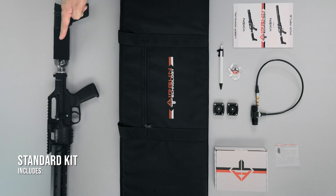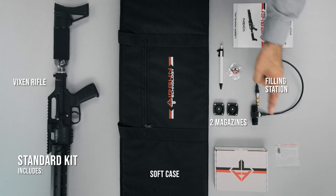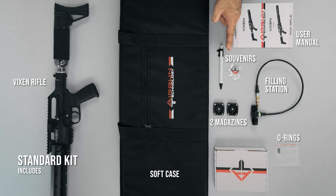Now let's talk about what comes in the standard kit. The standard Vixen kit is similar to all our other products. It comes in a box which contains the rifle itself, the soft carrying case, two magazines, a filling station, o-rings for the filling station, a user manual, and souvenir items.